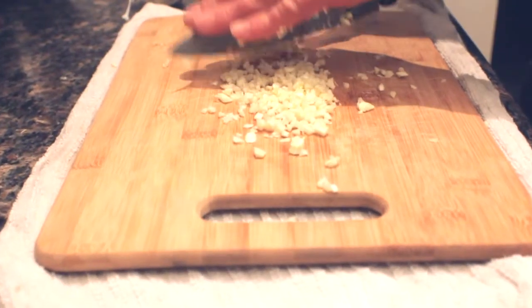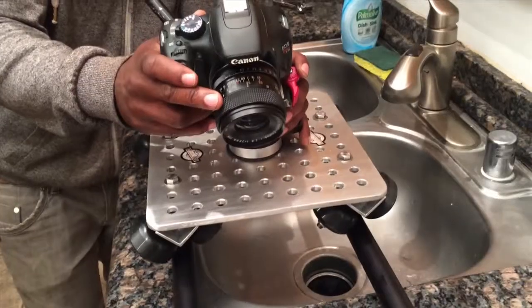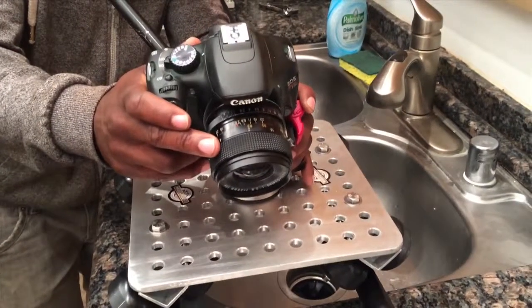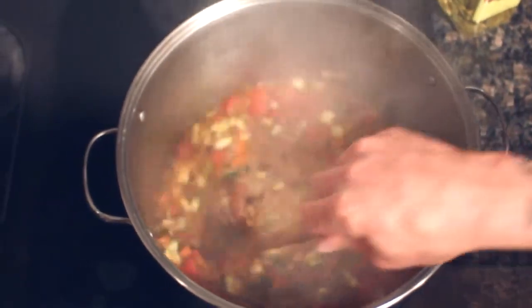Camera sliders are a great way to add production value to tabletop cinematography like cooking videos. Here's a demonstration of our skate rail slider along with a recipe for taco soup that I make pretty often to feed the guys at Midas Mount.